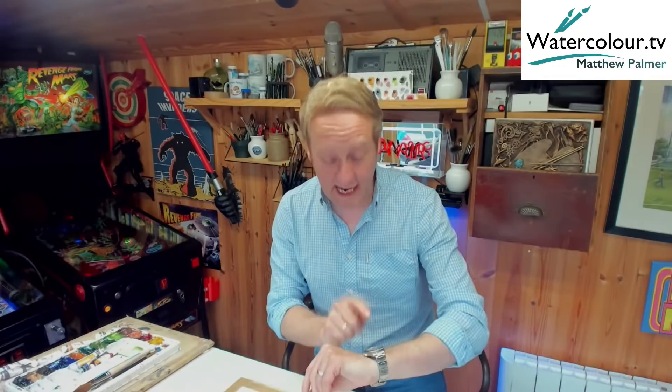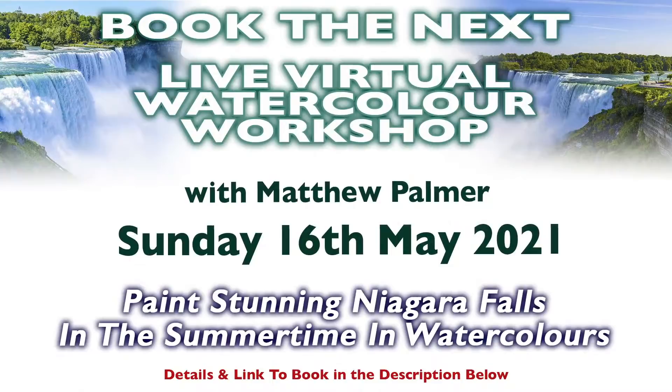As I'm live here now in the UK, it's currently the 14th of May, around about 10 past 5 in the afternoon. The one coming up this Sunday, the 16th, is actually a scene of Niagara Falls. If you're watching this at a later stage, there's always a live workshop happening. It's £10, which is around about $12 to $13. Head on over to the website - there is a link in the description for this video and you can book on, it's only a tenner.